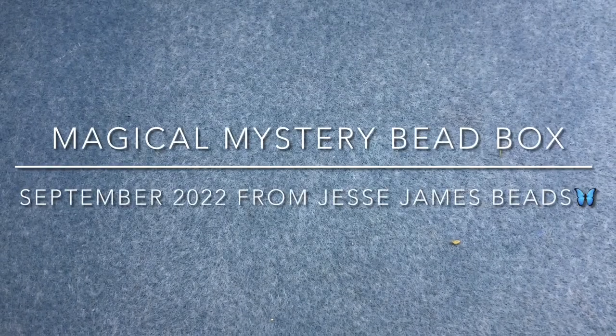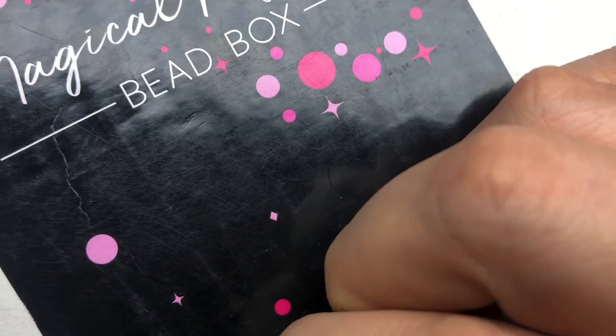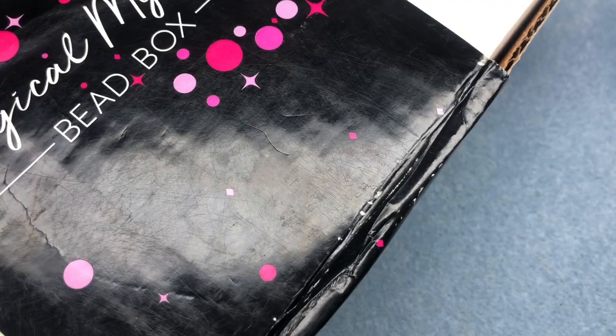Hey there, it's Brittany, and I am back with the September Magical Mystery Bead Box. Mine took a detour to Puerto Rico and just showed up today. I'm very excited about it — I have no idea what's inside. I haven't let anybody spoil it for me. It's so funny because Sarah James kept talking about it and I was like, no, I would cover my ears. So let's take a look.